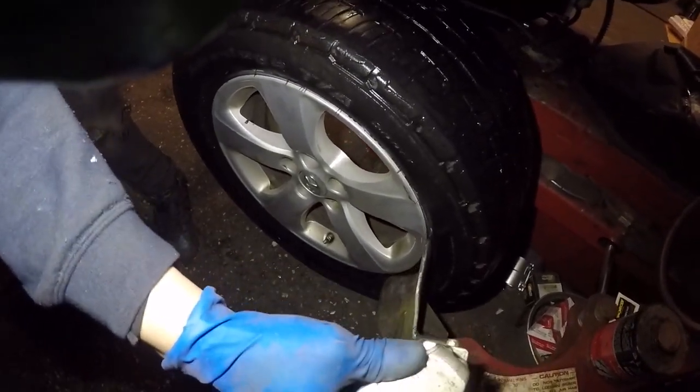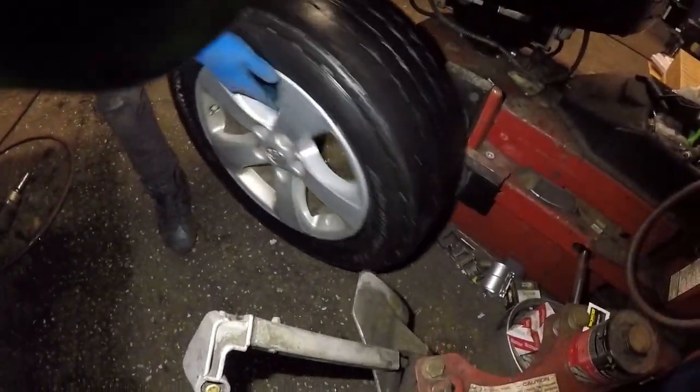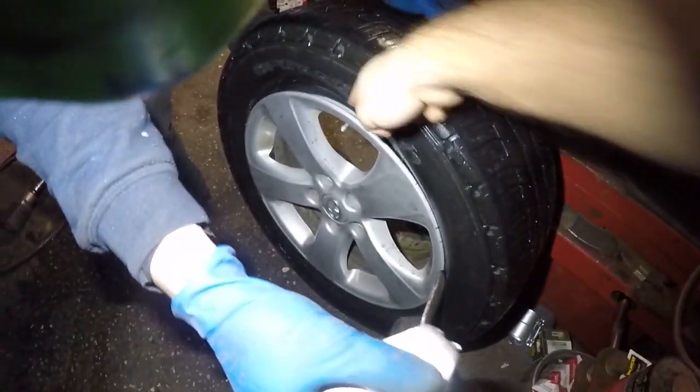If you have a Lincoln, you also want to stay away from directly across from the valve. So we'll break the bead from here, away from the sensor — the sensor is behind that valve.